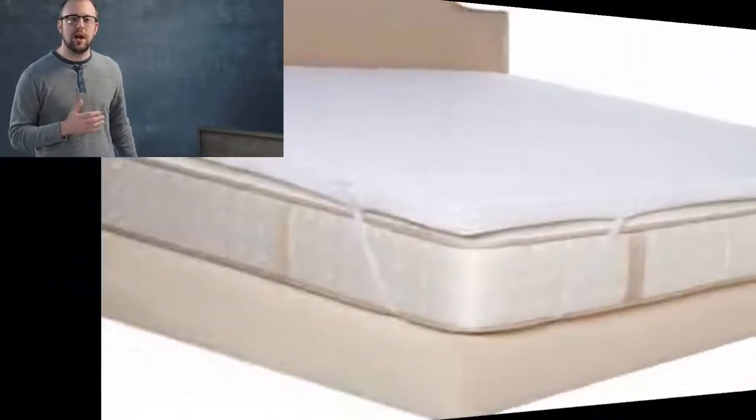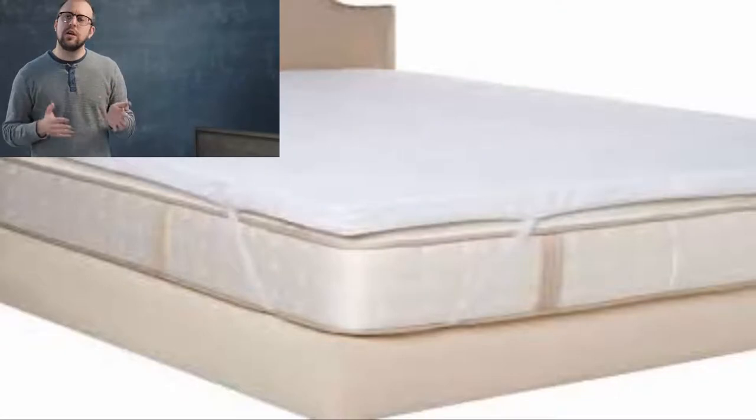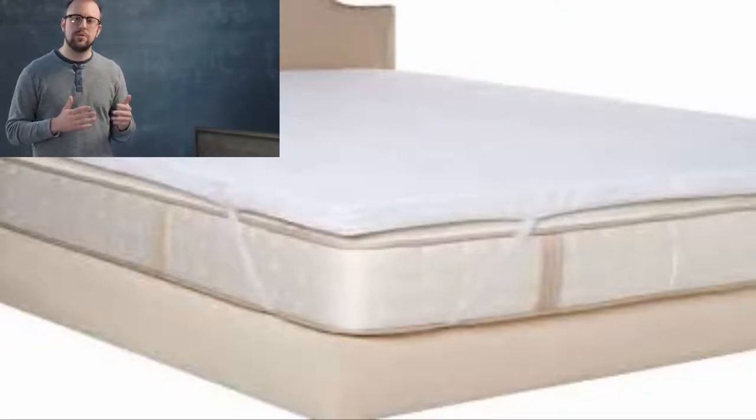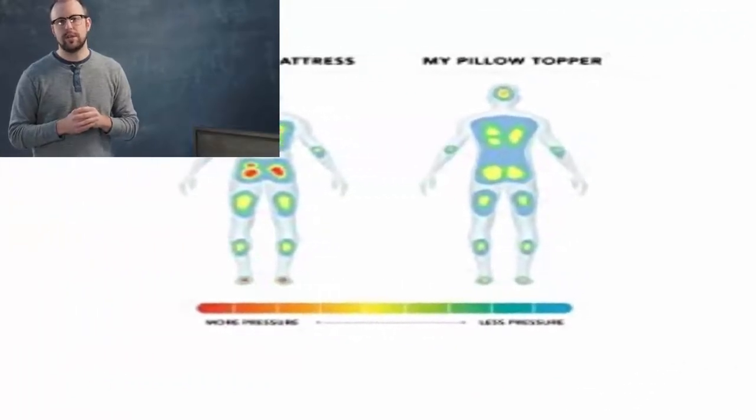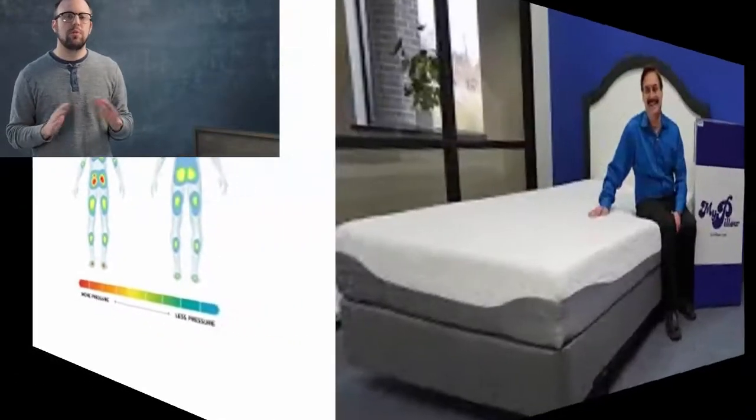One thing to really look at with ours is the weight, because our king weighs more than 40 pounds, which is not very common in the topper space. In addition to that, it really yields a lower total cost of ownership to you over a period of time.